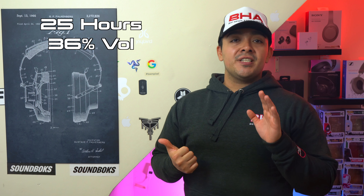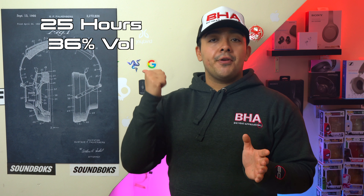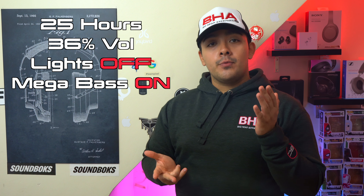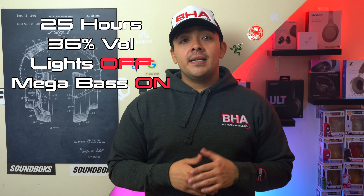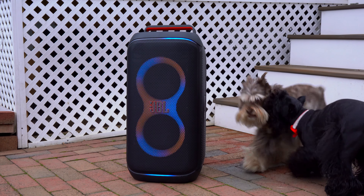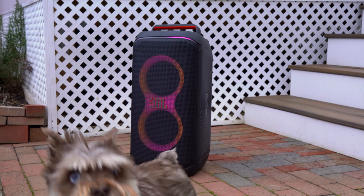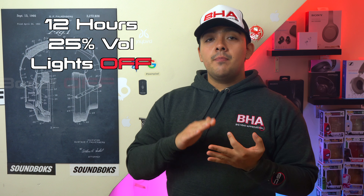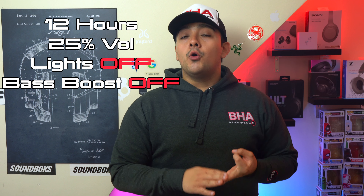If you decide to use the light feature on either of these speakers, that is going to take its toll on battery life. The XV500 has an advertised battery life of 25 hours, whereas the Partybox 120 has an advertised battery life of 12 hours. However, that 25-hour figure for the XV500 is with it playing at 36% volume with the light feature turned off but with the mega bass feature turned on. If you use the XV500 with the light feature turned on, it drops to an advertised 12 hours.